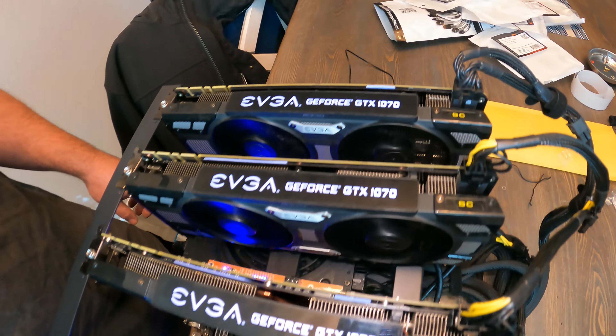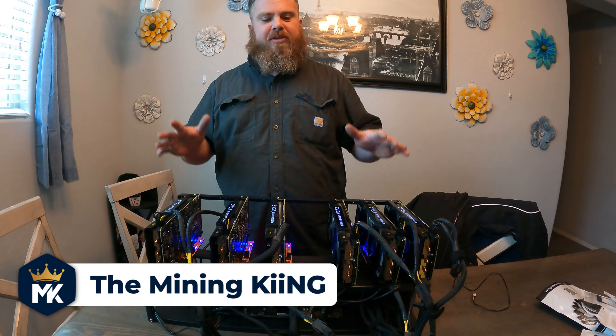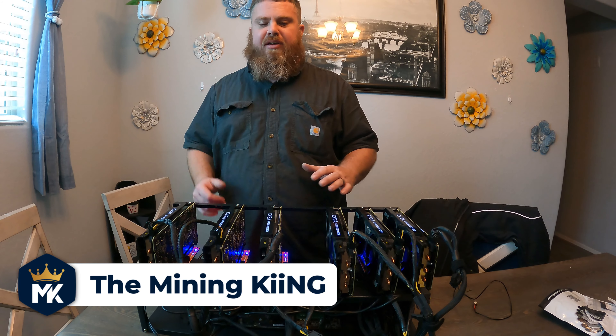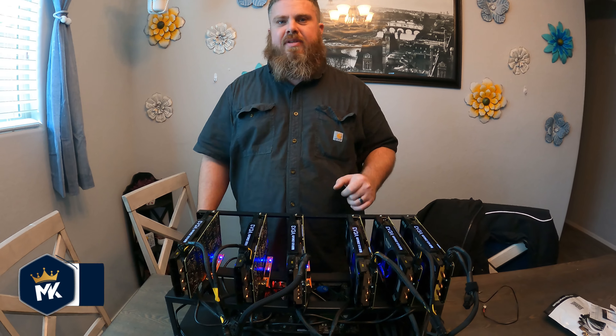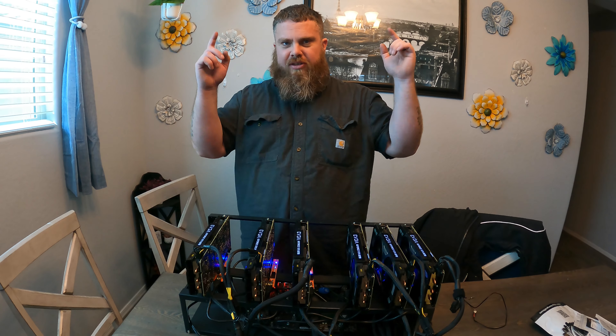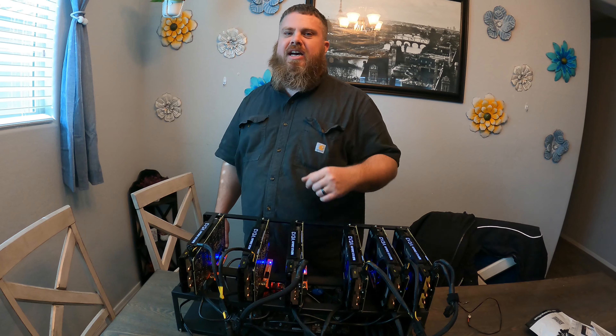That's going to complete this video. This is part two — how to build a mining rig. Make sure to hit that like, share, and subscribe, and check out the Discord link down below. Remember, this is the Mining King giving you the most hashes — I'll see you next time.